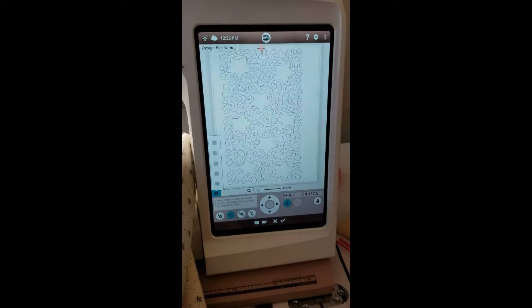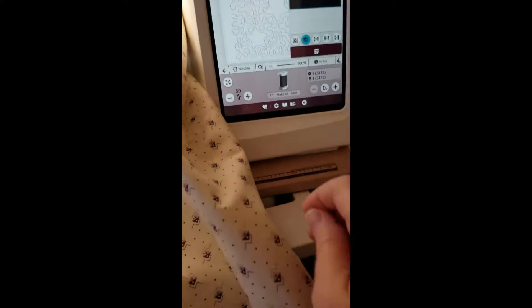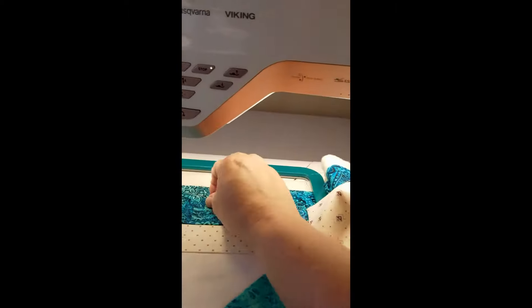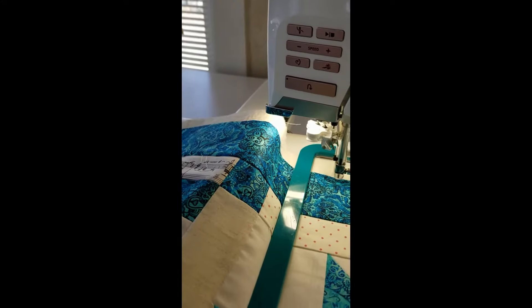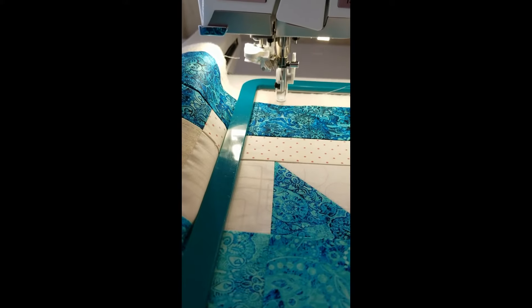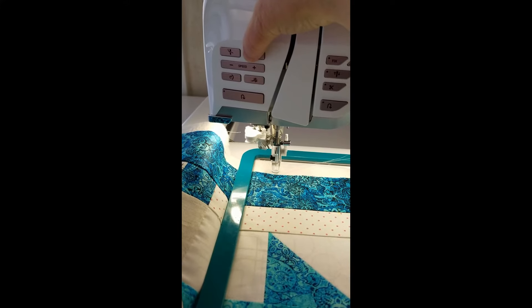Nope — I'm still in design positioning. I need to press the checkmark which says yes, everything is where I want it. Then I'm going to pull up my bobbin thread one more time because I wasn't in the right position. Now I know I'm in the spot where it's going to start. I turn the hand wheel, pull that bobbin thread up, and now I'm ready to start — pressing the start/stop button.